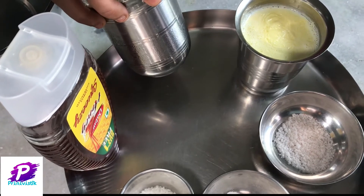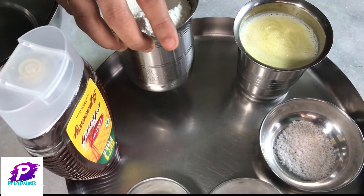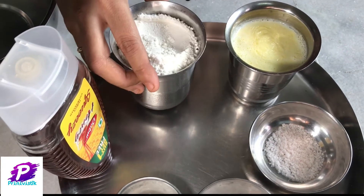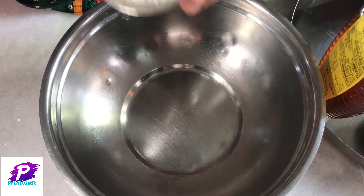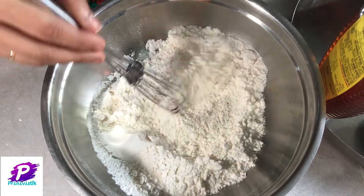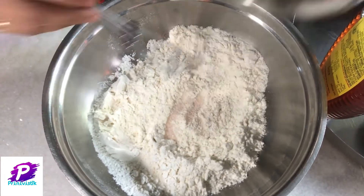This is my measuring cup. With this cup I am taking 1 glass of maida. Now take a bowl and add maida, 1 glass in it, and then add salt to taste.